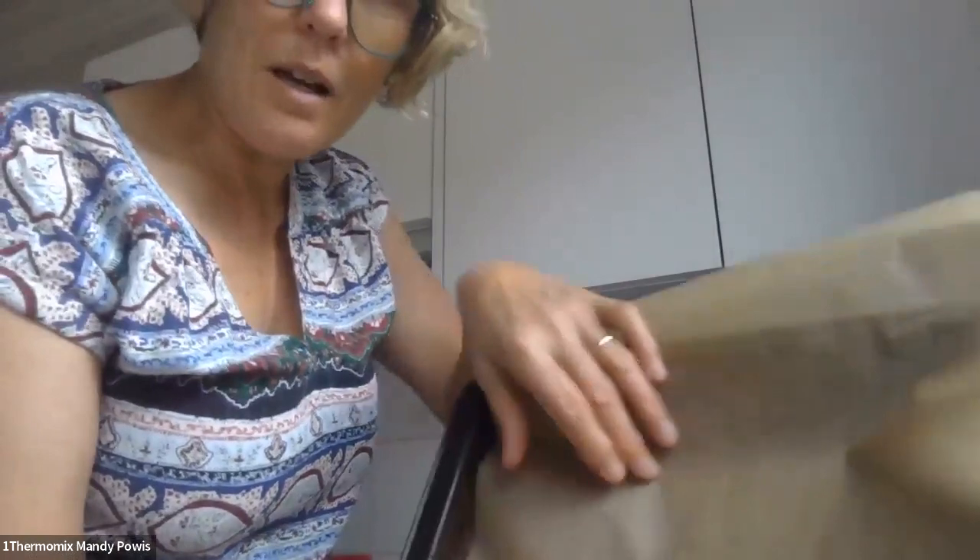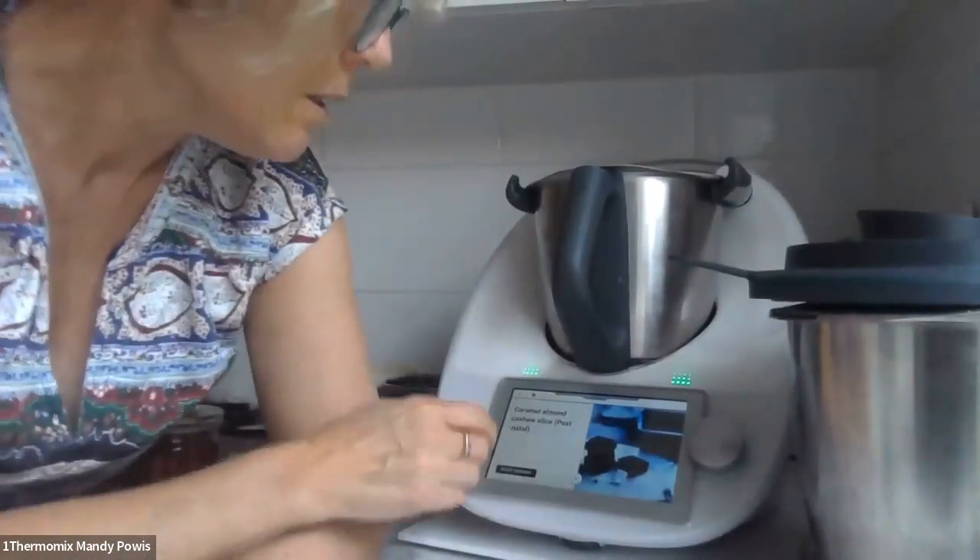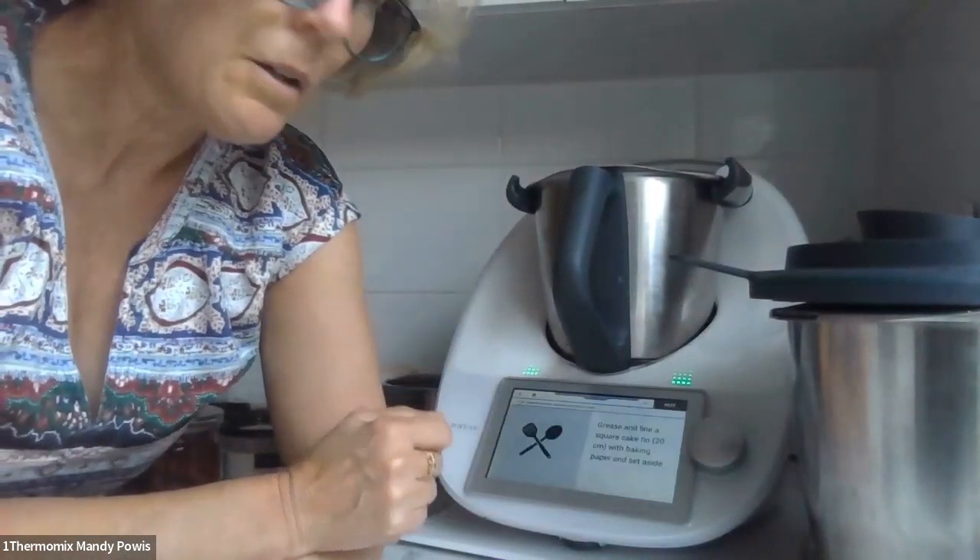I'm also using an old tin which is this sort of size — I'm just going to line it because it's a bit scratched underneath, but it fits perfectly into a Tupperware container. So the slice goes into the tin and then I'll take it in that container. I also had to make some almond butter, so I'll tell you a bit about that as well. Start by greasing and lining your tin.